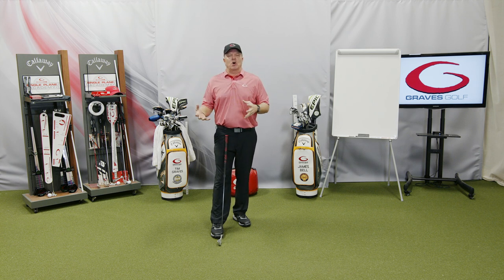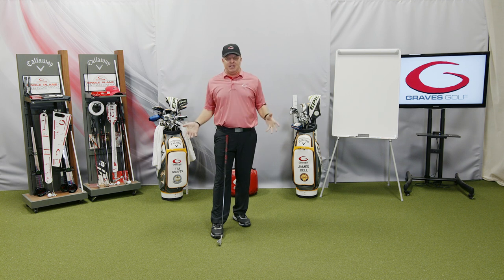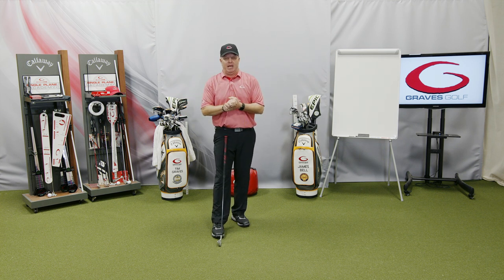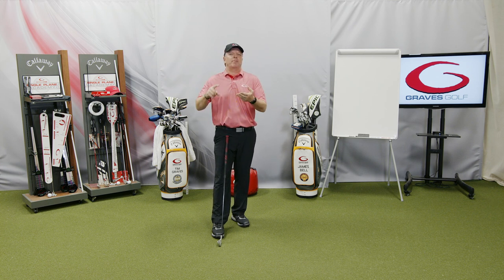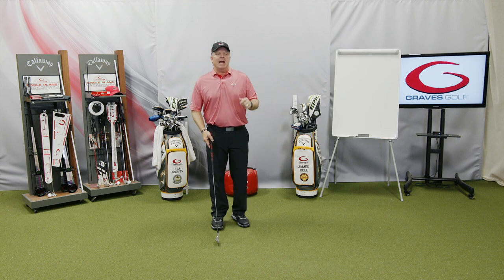So what we do at Graves Golf is what's called a static fit. A static fit is set up for your shape, your height, your arm length, your hand size, and how fast you swing it. For all of that, we have created a model for the perfect club to fit you for your perfect single plane swing. Based on Moe's model and the single plane model, we know how to fit a club for the proper length, lie angle, shaft flex, and grip size, so that as you're making changes in your swing, it gets closer and closer to that ideal.